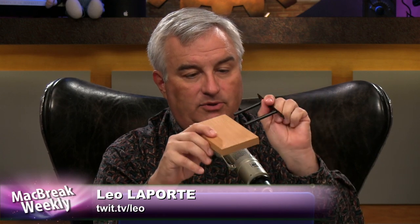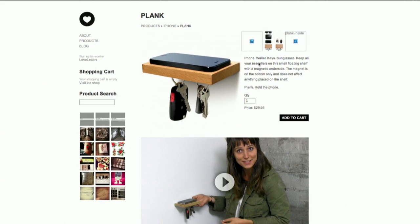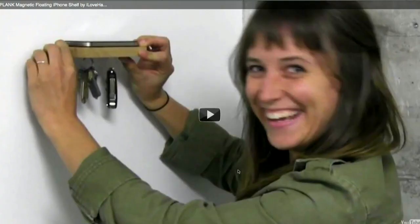It has a mounting thing so you can screw it into the wall. You put the wood on there, and you might say, what's that for? Well, you put your iPhone on top of it, and it has a little magnetic thing on the bottom that you can hang your keys from — right when you come in the door. Very Swedish. $30 for that piece of wood. But it's more than just a piece of wood — it's got a heart taped to the bottom and a magnet. $30! What do you think the margins are on that? Apple sold its bumper for, what — five cents of plastic?